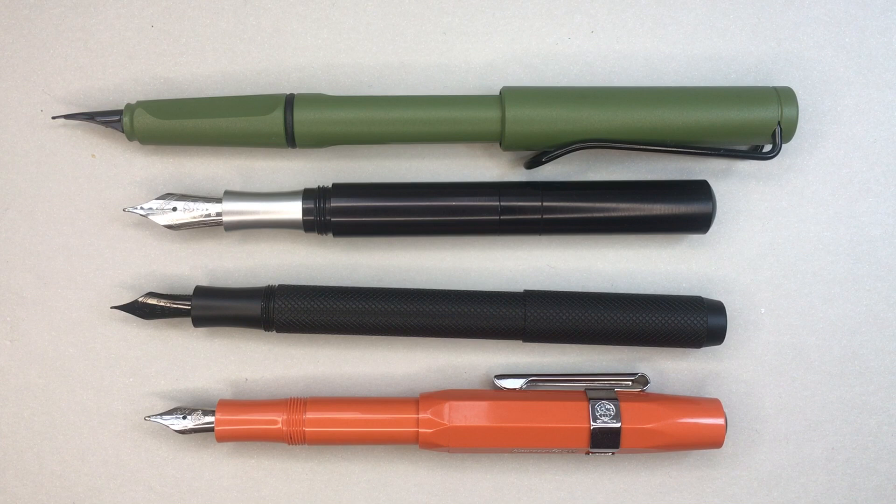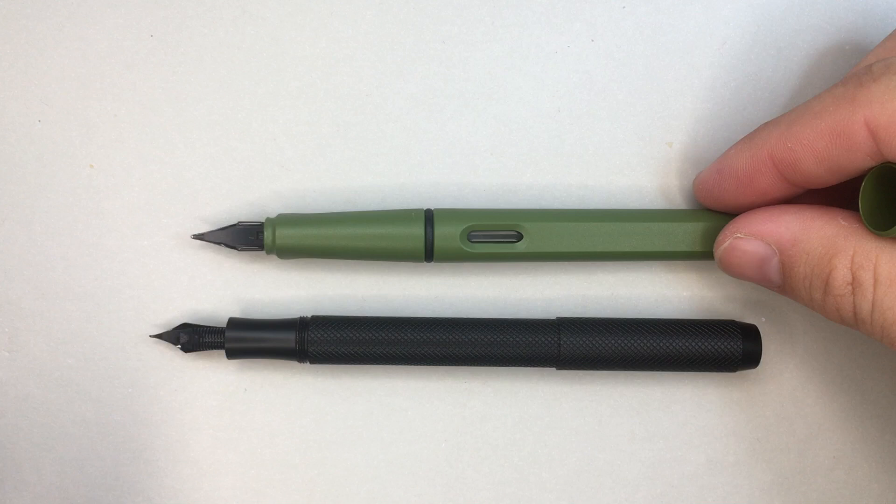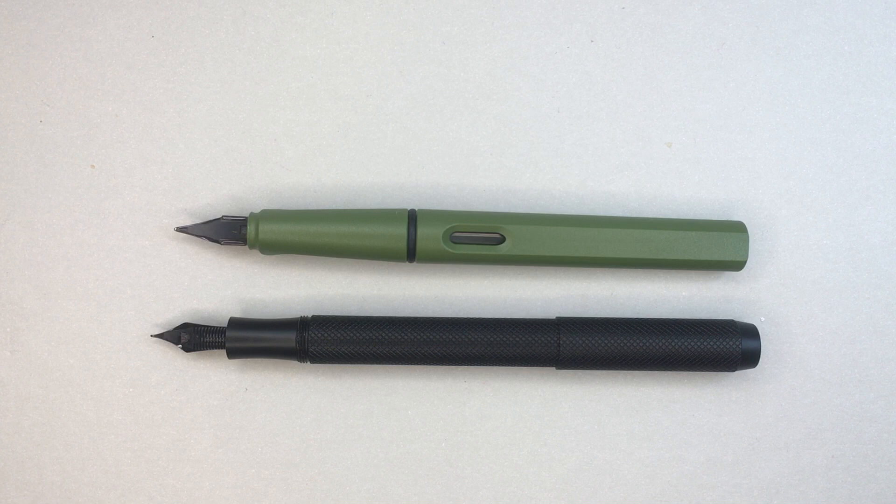Looking at posted comparisons now — with the pens posted, the Delike is considerably shorter than the Lamy Safari but stands up very nicely alongside the Kaweco and the Shondesign. It's a good length pen. The weight is different though — it is much more back-weighted and much heavier than the plastic Kaweco Sport. Uncapped next to the Safari, it's actually just a tiny bit longer — a nice size in the hand, but much heavier than the Safari.